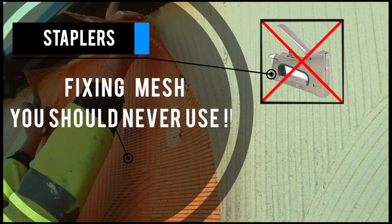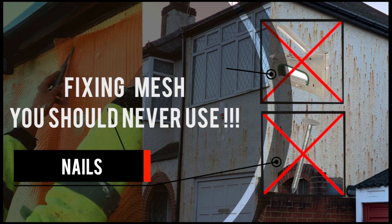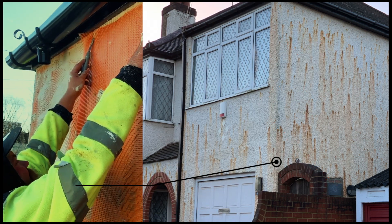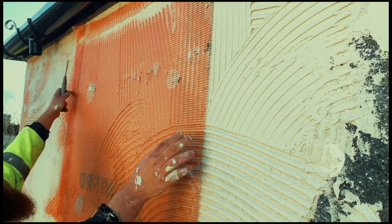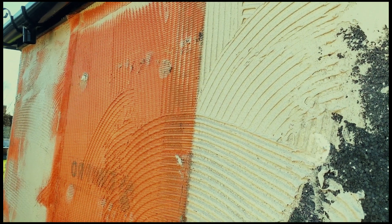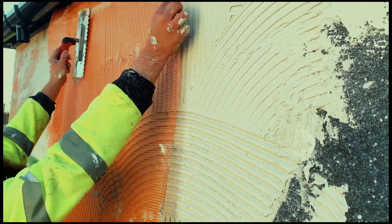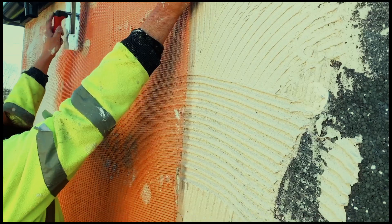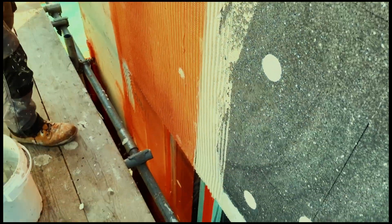When fixing mesh you should never use staplers or nails, as in a couple of months the building will rust. When installing the mesh, remember to overlap the other one for at least 10 cm. When you place your mesh onto the base coat, remember to place it vertically, not sideways.